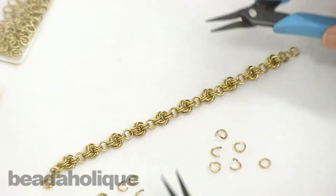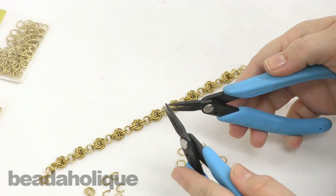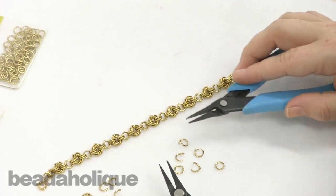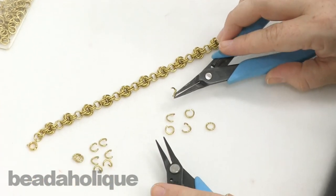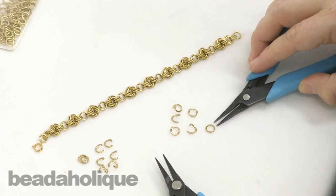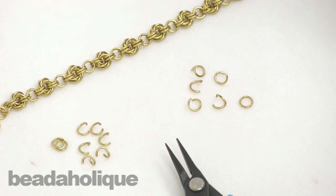You're going to need your two chain nose pliers. I like to use the same pliers because all you're doing is opening and closing jump rings, so it makes it a little bit easier to handle. As you can see I've already opened all of my jump rings with the exception of one, because I need to start with a closed one, and then I've opened the other size as well but we won't be using those just yet.